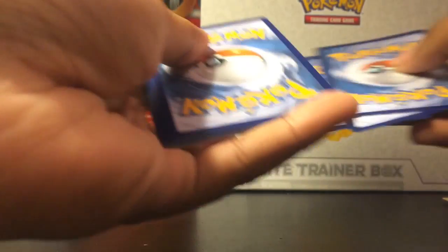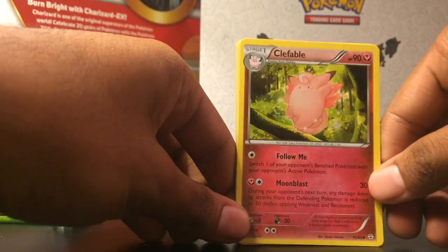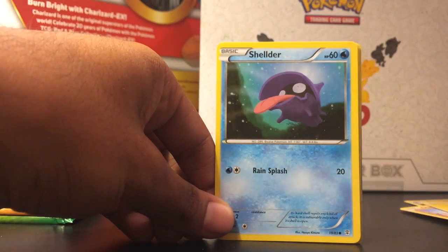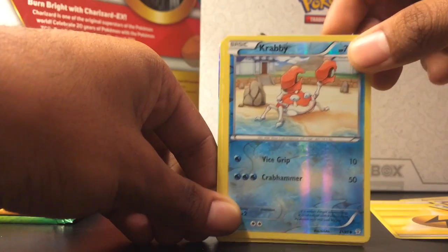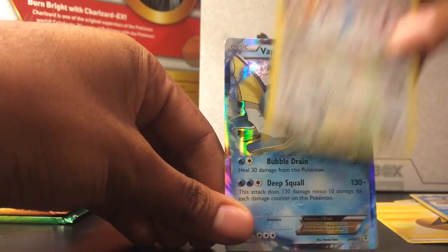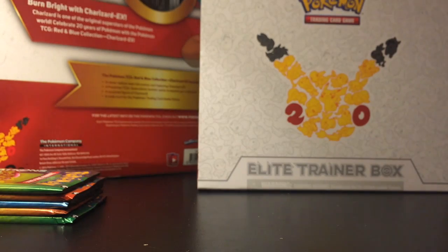I need to figure out a good way to hold these cards because from this angle it's not too good. I'll try a new holding right now. Here we go — Energy, a Shelter, Clefairy, Reverse Krabby — nice. What's that? Oh, Holo Altaria. And we got the Vaporeon EX! Alright, I believe that's our third EX — pretty good there.